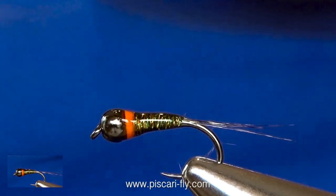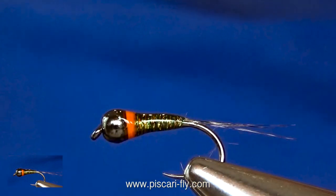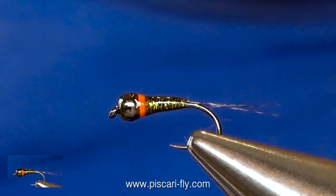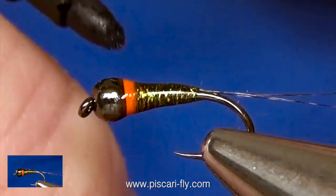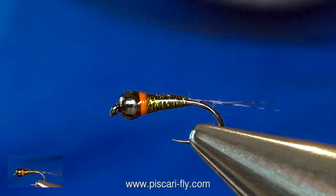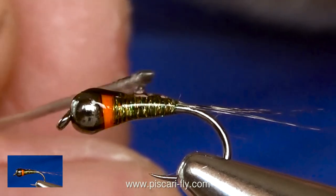Once you are happy with that, give it a little shot of your UV torch and hang it up. As commonly seen on perdigons, you have this little black thorax spot on the top of the bead, back onto the nymph. Some people use it, some people don't — it's up to yourself. I am going to put a small one here. Options would be you can use a black UV resin, but normally what I do is just a little permanent marker. Then another little bit of clear resin onto your needle and just recoat that whole area.